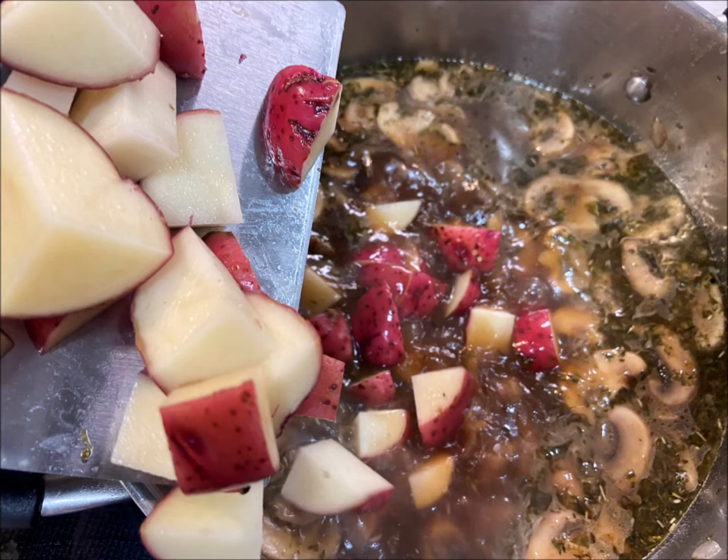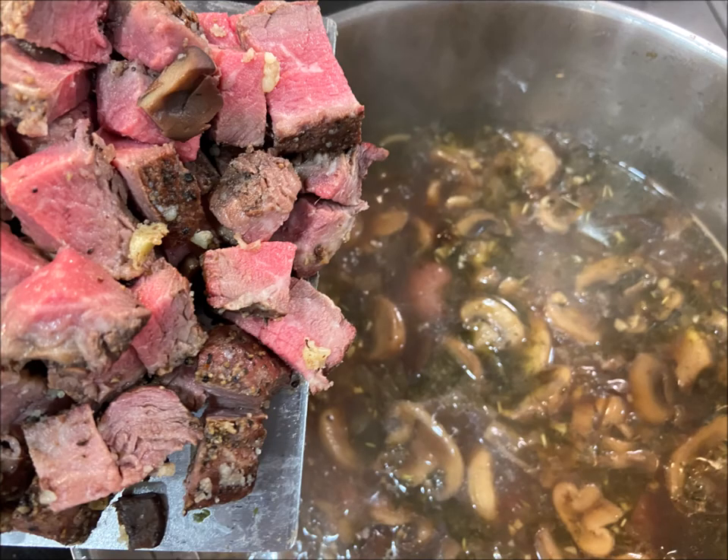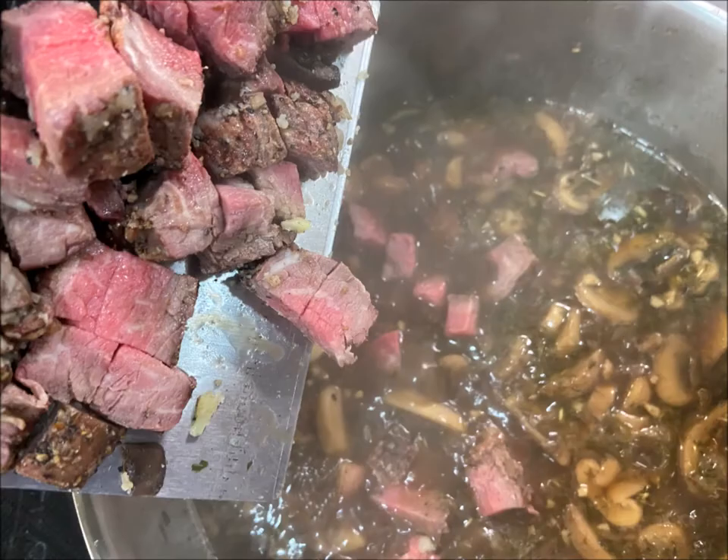Let everything come to a boil, then simmer until the potatoes start becoming soft. Next, add in your leftover steak — we always have medium rare — and drop that down into the soup. If you want to thicken it, it's really easy to do with a slurry.